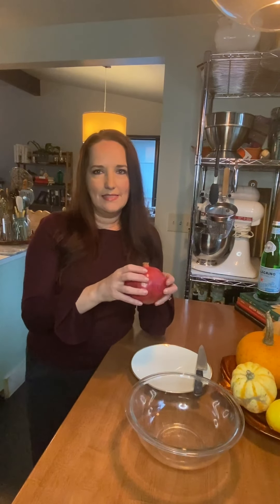Getting into them can be a little messy — this is not the time for a white shirt. So please put on an apron, put on something you don't mind getting a little bit of juice on. Pomegranate juice definitely is going to stain anything it might get splattered on if you're not careful.